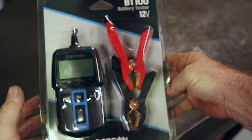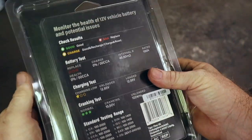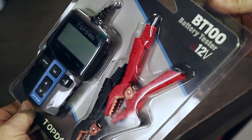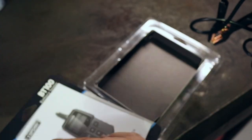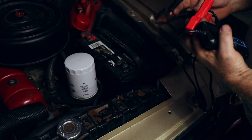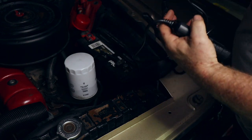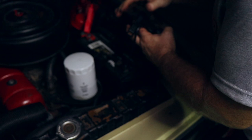We've got ourselves a BT 100 battery tester for 12-volt systems from Top Down. I wanted to try out a battery testing tool of my own — I don't have anything other than a volt meter. A volt meter gives you an idea of where the battery's at, but the only way I could actually test the battery was with the shop tool. It had pretty good reviews on Amazon, so I'm going to try this out. Sometimes inexpensive tools can bite you, and sometimes they work out pretty good. The battery clamps are a little small but should fit on most battery terminals.